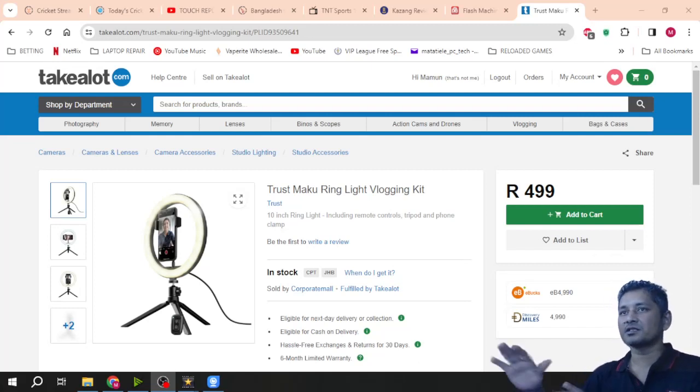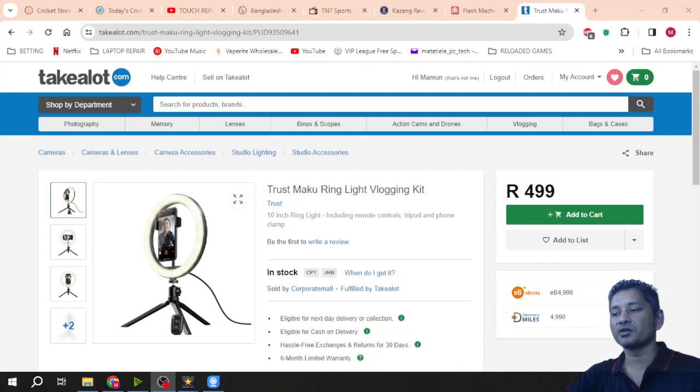Anyway, I wanted to do a review video for this product, this ring light. The reason is that all the ring lights Takealot has on their website, the reviews of those lights are honestly not good — you cannot rely on those reviews to tell you whether the ring light you're buying is going to be good quality.